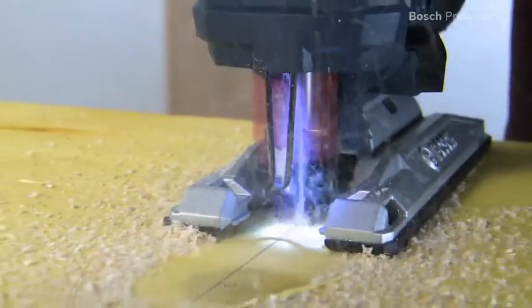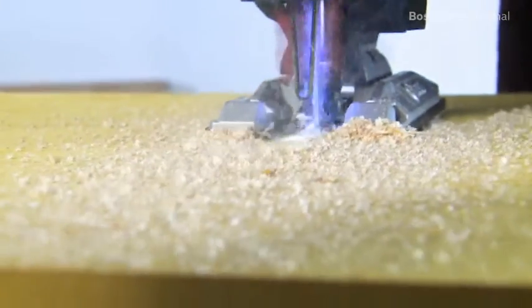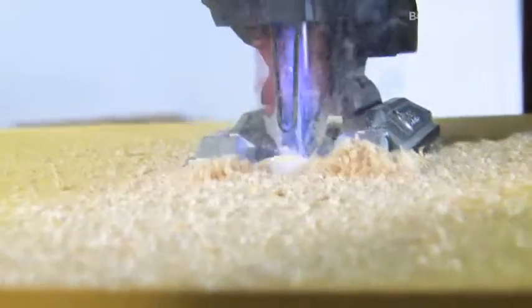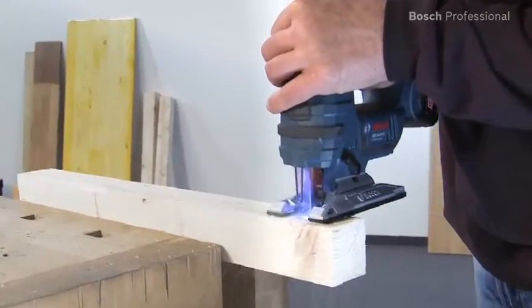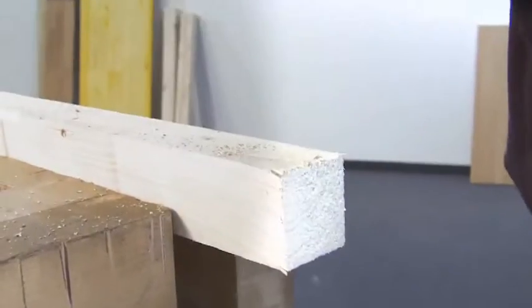Both jigsaws are powerful and therefore enable fast sawing progress. What's more, they also provide a long battery run time. The Electronic Motor Protection EMP protects the motor against overload, therefore ensuring a longer lifetime.